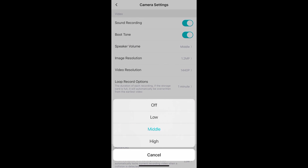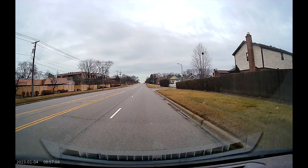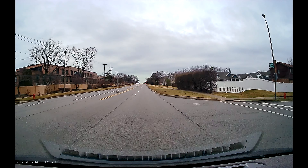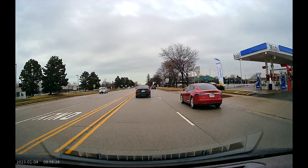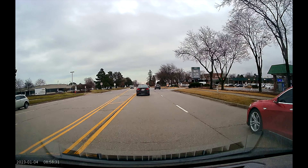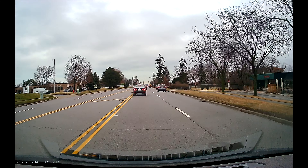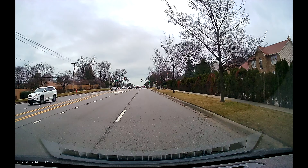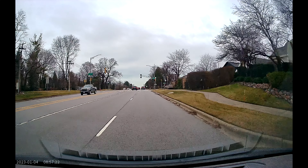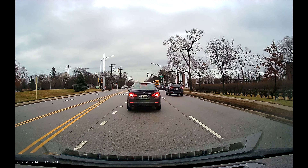Some other notable settings include enabling or disabling audio recording, changing the speaker volume, and enabling high dynamic mode. As for the footage, both the day and night clips I have were recorded in the rain on a very cloudy and dark day, but I think the camera handled it acceptably. The footage may not be super crisp, but it is smooth at 30 frames per second. For a $50 camera I'm very happy with the results. The WDR is doing its job, helping separate the brighter sky from the darker roads and trees.